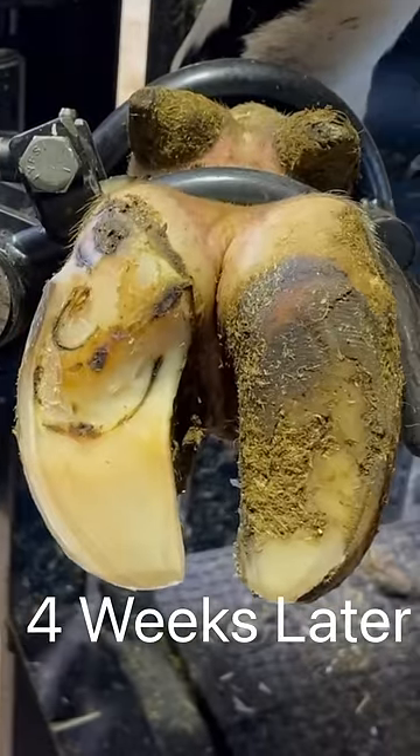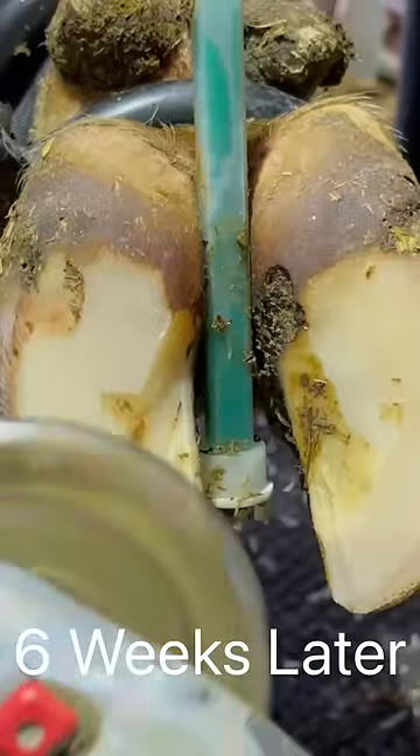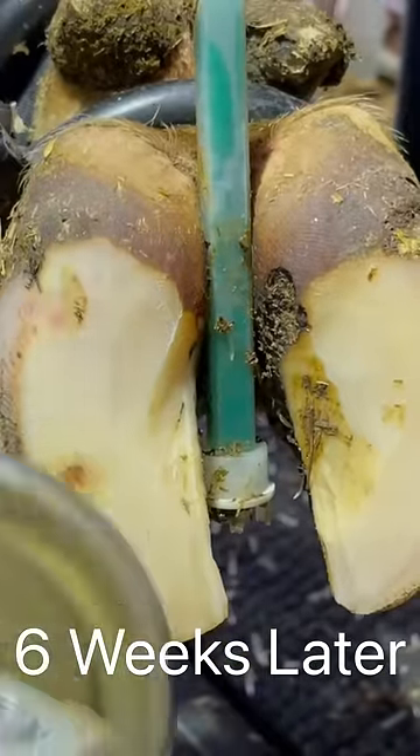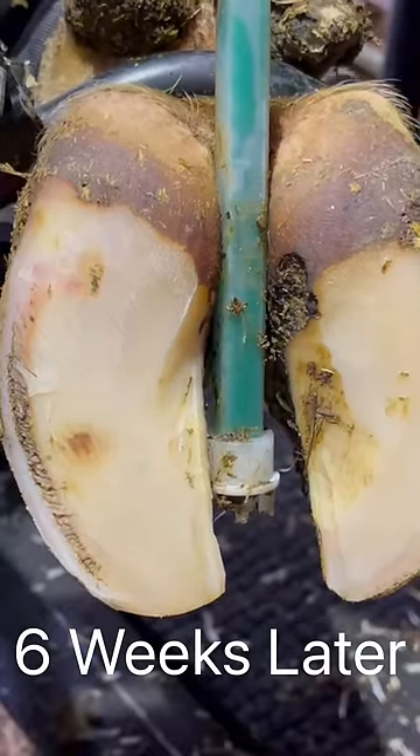This is what that claw looked like when we left it, and this is what it looks like six additional weeks later — ten weeks from that initial trim. Fully restored.